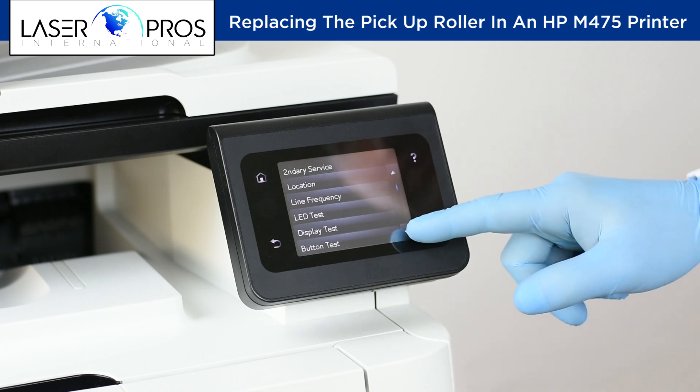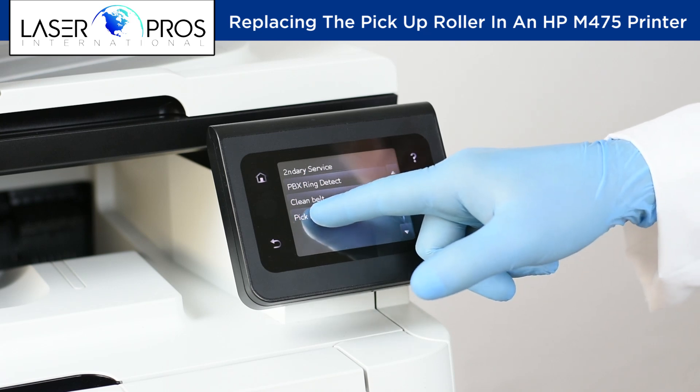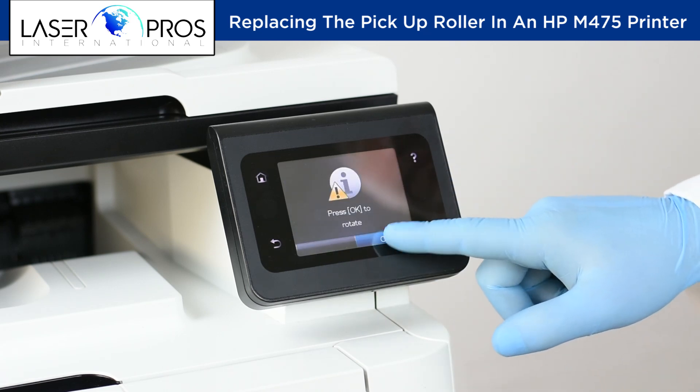Scroll down to Pick Roller and select. Then press OK to rotate. You will hear the pickup roller rotate.